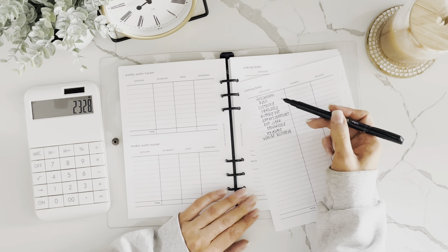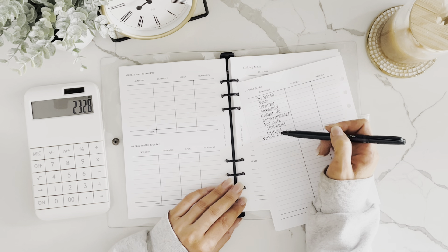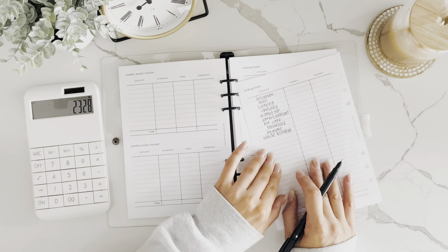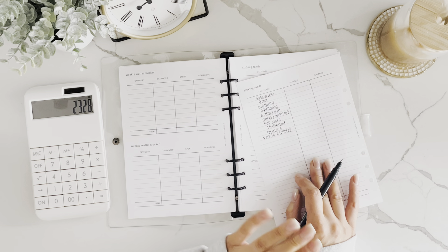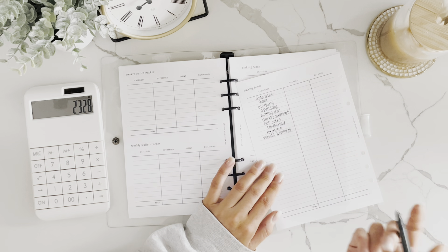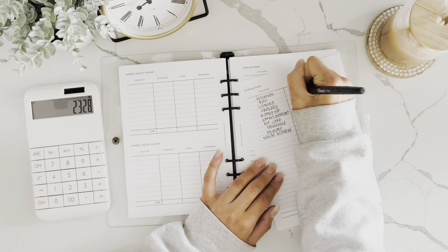The categories I have are: groceries, gas, clothing, spending, eating out, entertainment, pet care, household, hygiene, and vehicle maintenance. You might have more categories or fewer — just do what's best for you. Since we're making a zero-based budget, you want to budget every single dollar. We're going to budget $600 for groceries.